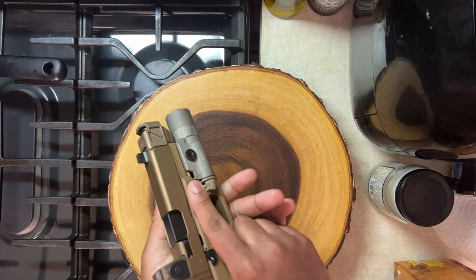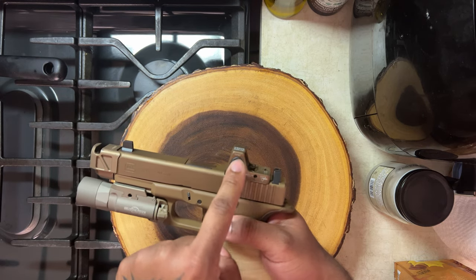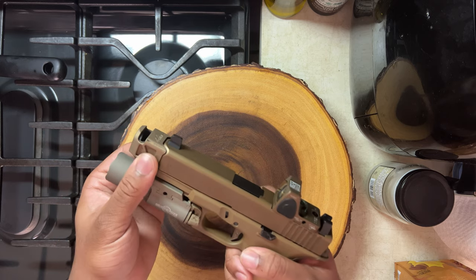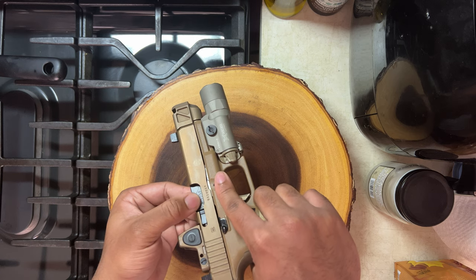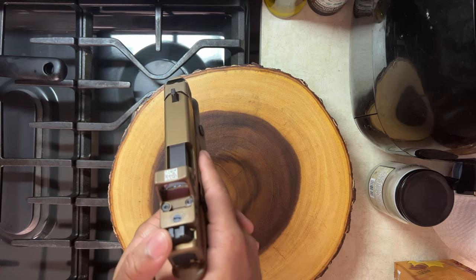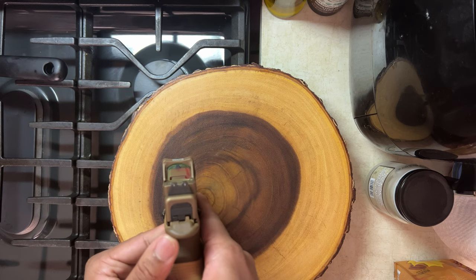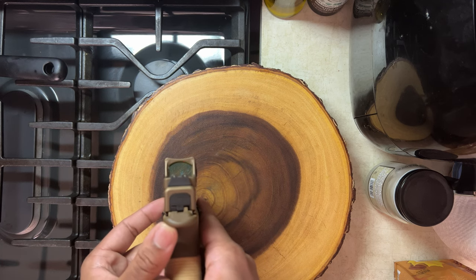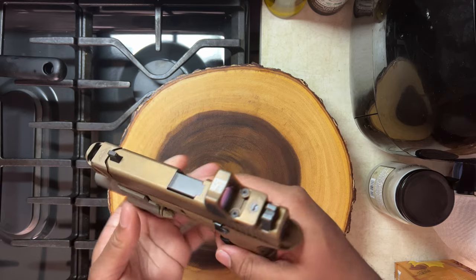This gun is pretty much tricked out. I've got the Trijicon RMR on here, a Parker Mountain Machine compensator along with the threaded barrel they offer for it. I got some Trijicon suppressor-height night sights to co-witness the red dot so I can find my dot faster when I'm presenting the gun in front of my target.